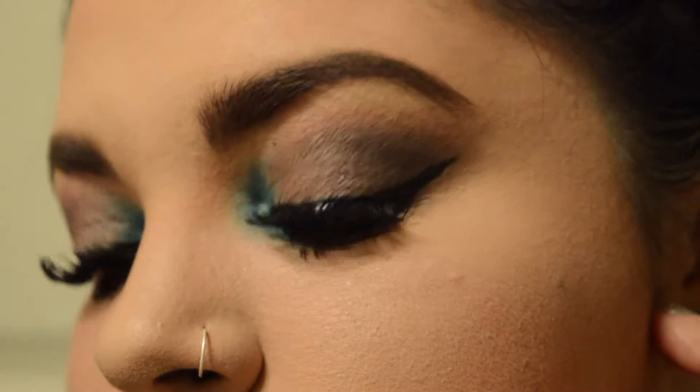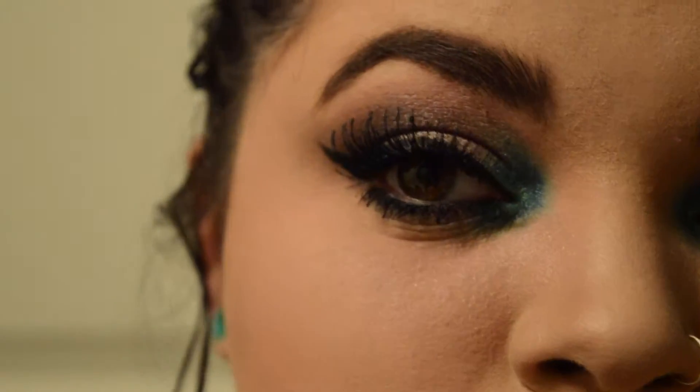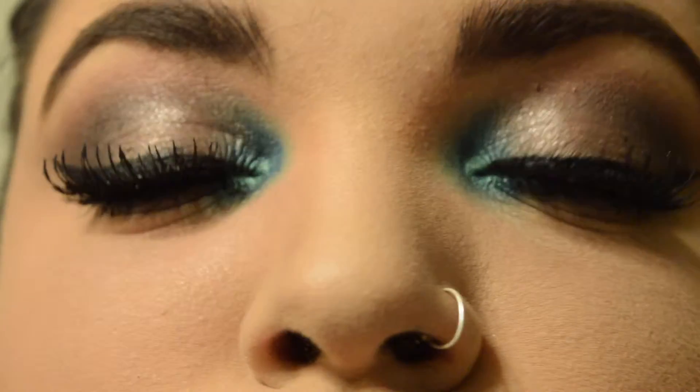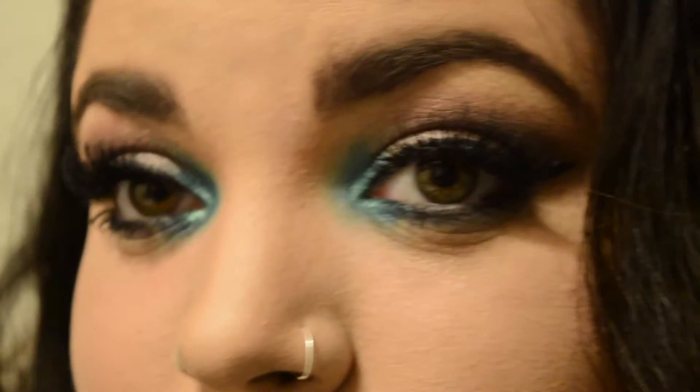This is the makeup look — I'm absolutely obsessed with it. It's a great going out look and it looks really good in photos. I'd recommend testing it out for yourself — it's super fun if you like a pop of color. Hope you guys enjoyed. I'll see you guys next time. Love you, bye!